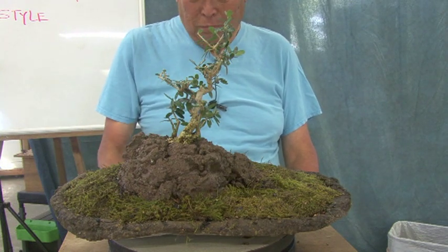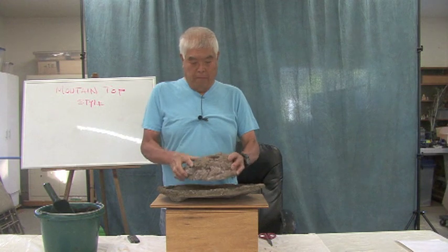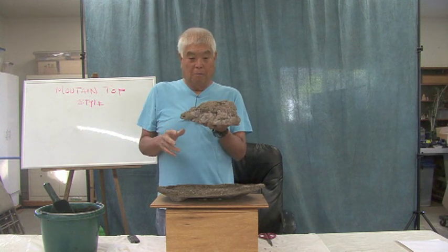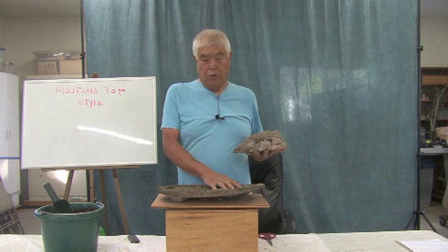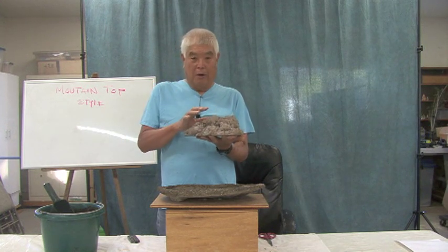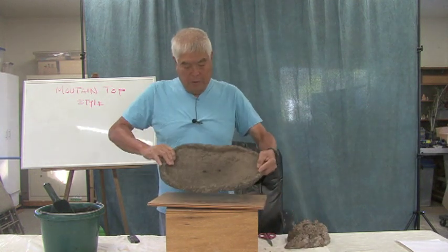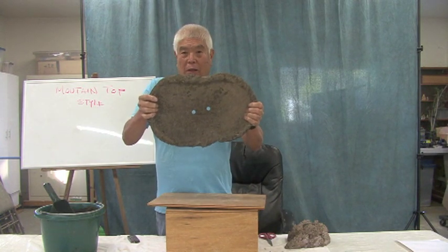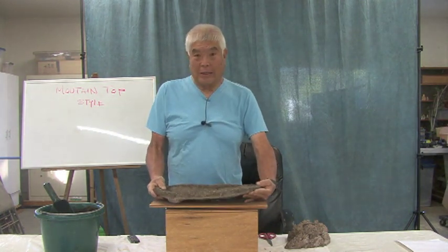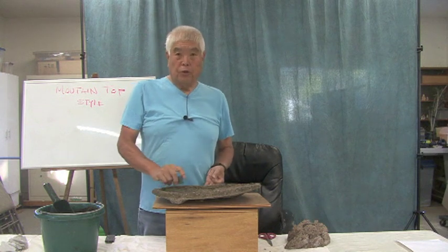Remember in my earlier episode about making the crepe mountain — that's what this is — and down here is the tray. These have been around for more than 10 years, so now it really doesn't look like concrete. It's very rough, and you can see all that weathering on it, so it really looks like a very natural rock. That's one of the beauties of doing this — it's very economical and anybody could do it, and in time it gets better.